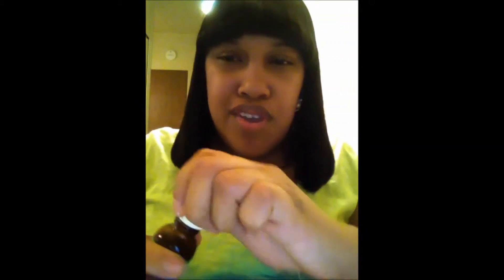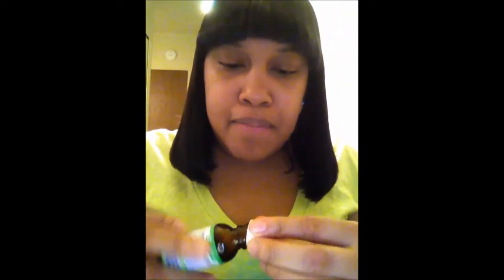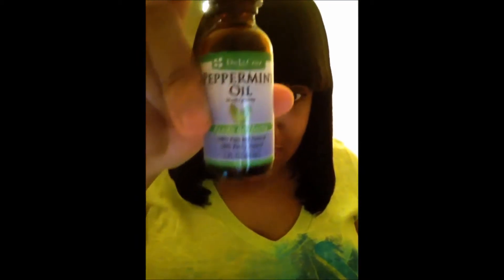I take maybe three to five drops of peppermint oil — one, two, three, four, five. Last time I made a batch of this, I almost died because this peppermint oil is so strong.